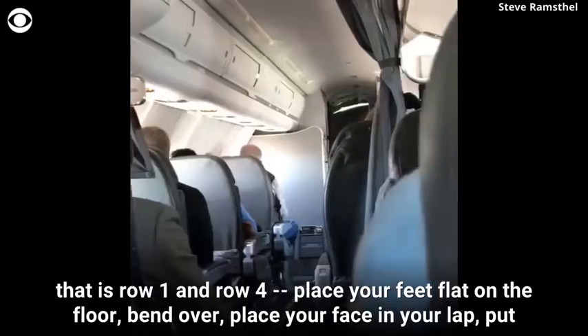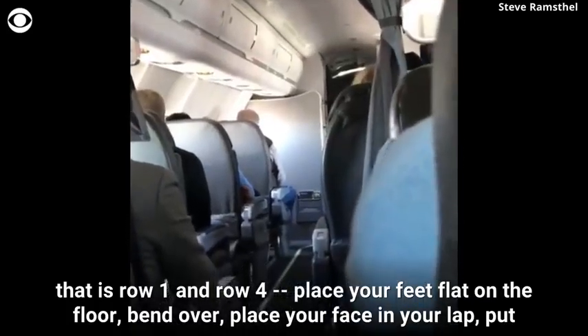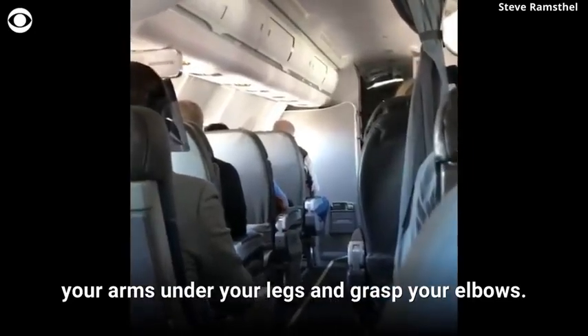For those passengers seated in a forward row — that's row one and row four — place your feet flat on the floor, bend over, place your face in your lap, put your arms under your legs, and grasp your elbow.